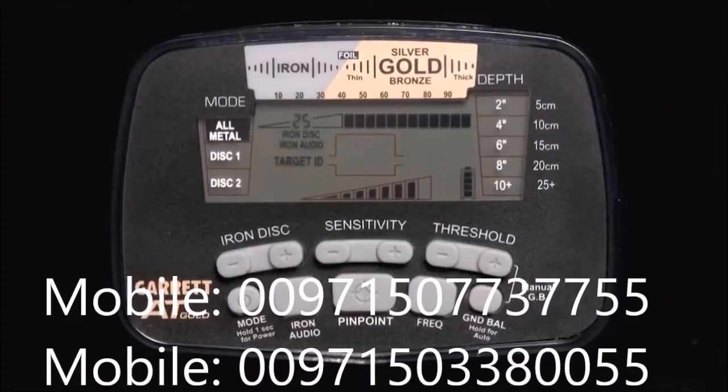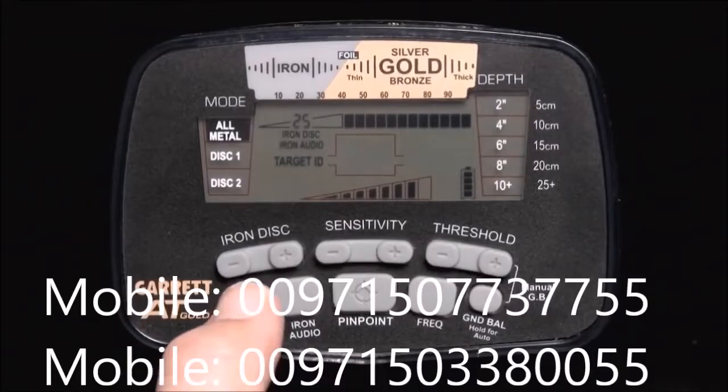When you have changed detector settings and wish to restore the AT Gold to its factory settings, press and hold the power button for five seconds, waiting until the detector produces a fast double beep.